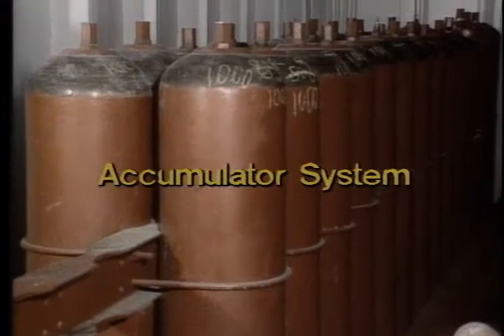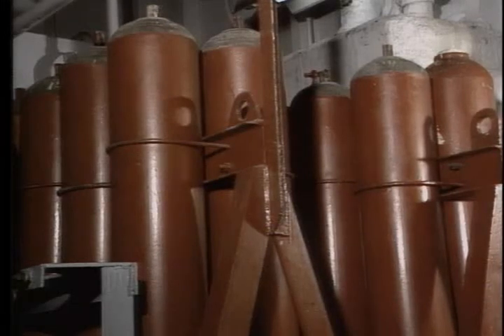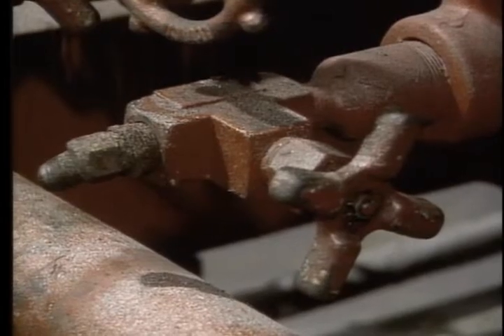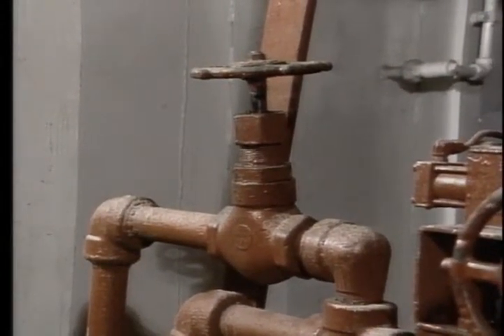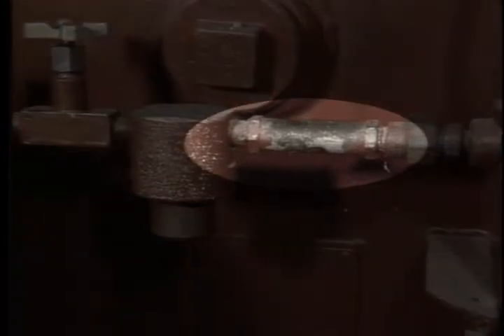The accumulator system: most systems have a dual header type assembly — that's two banks of accumulators that can be isolated from each other. Each header has at least an accumulator shutoff valve and an accumulator bleedoff valve; some headers may also have a separate pressure gauge and pop-off valve. There's also a shutoff valve that allows you to isolate one bank for servicing while maintaining system pressure with the other. Two additional bottles are provided, separate from the main system bottles, to supply pilot pressure. They are isolated from the main accumulators by a check valve.